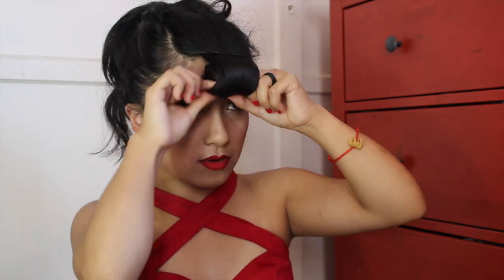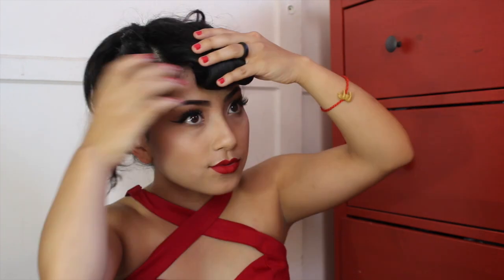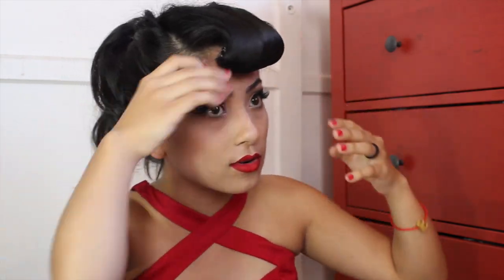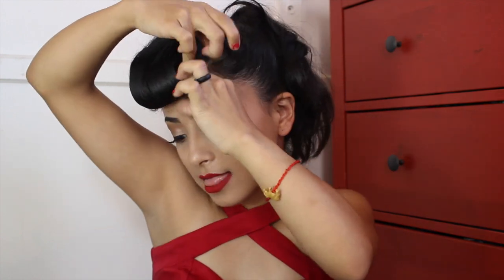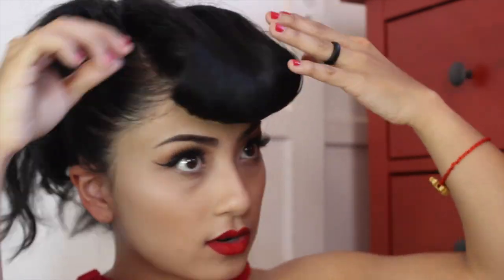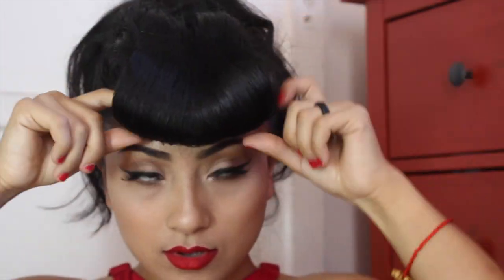This is why I use the bobby pins — to make it easier to mold my bumper bangs. Once I mold them, I take off the bobby pins and then bobby pin the hair toward the middle, sticking bobby pins inside the faux bangs. Once you get your base — basically the faux bangs shape — I apply some hairspray and comb it into a U-shape so you can't see the teasing.